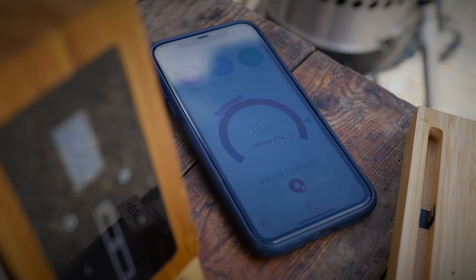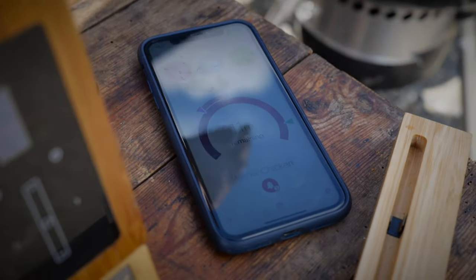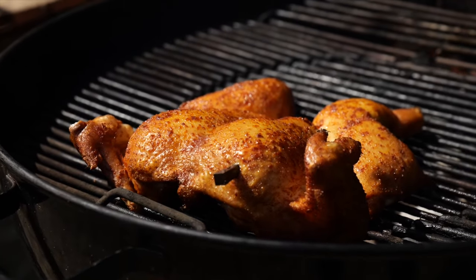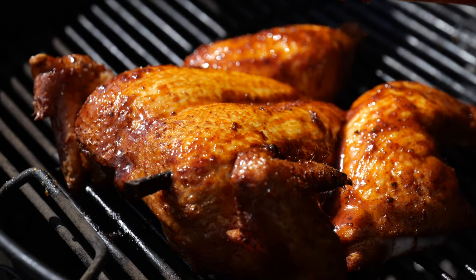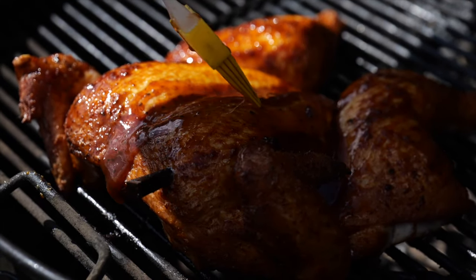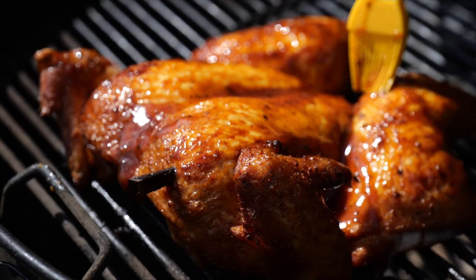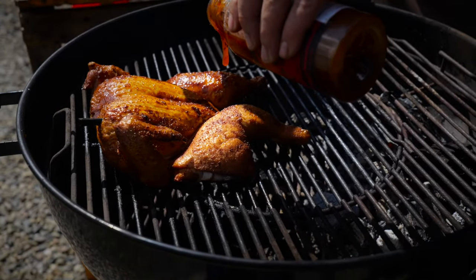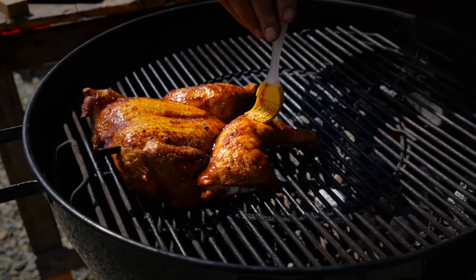We've got just over 10 minutes to go until this chicken's ready — it's time to add this glaze. Look at that. The smoke's working wonders — see the wings are blistering already. You can put two or three coats on. As it cooks and caramelises, just add another layer, building up the flavour. With 10 minutes to go, I'm not worried that this is going to burn, whereas it would have if we'd put it on at the start of the cook.